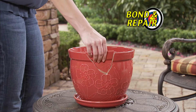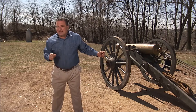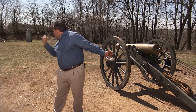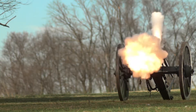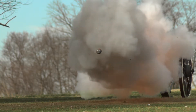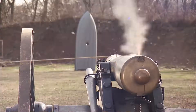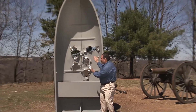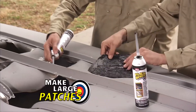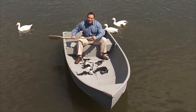FlexShot is a super strong adhesive — it's ideal for all your repairs. To show you the strength of FlexShot, I'm going to blast holes in that boat with this cannon. Ready? Look at all this damage, and we're going to repair it using FlexShot. FlexShot sealed every hole. Imagine what you can do with the power of FlexShot.